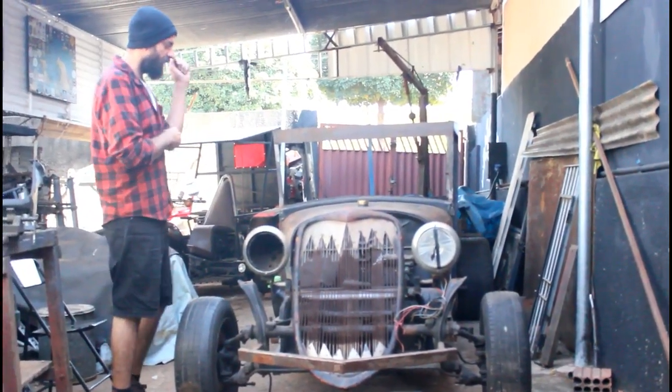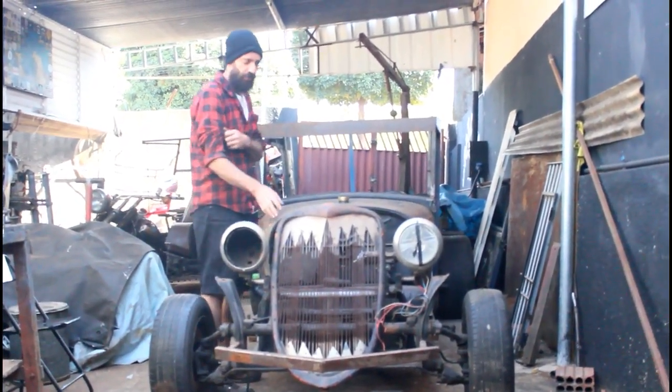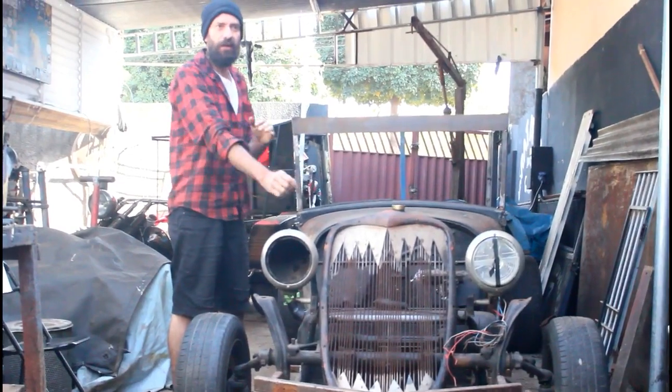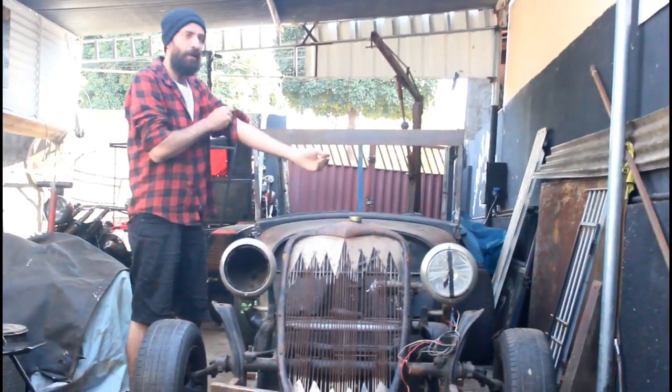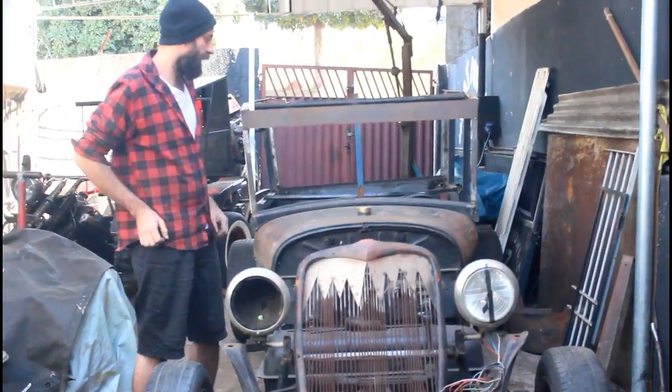I have a modification in it. As I said in the previous video, I already put a package of the Pallio. As it is a buggy, a special car — it's a metamorphosis, it's a Frankenstein car.